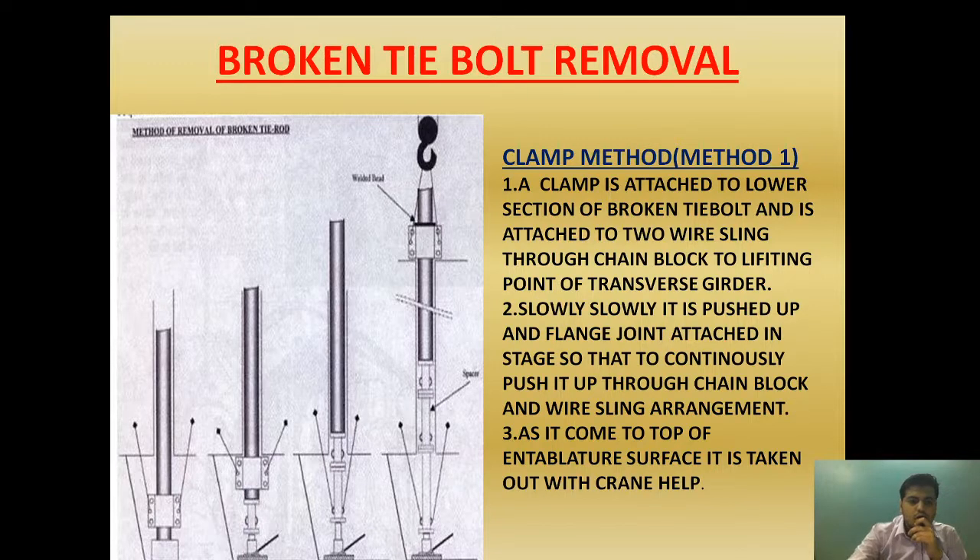We are first going to place a clamp attached to the lower section of the broken tie bolt. It is attached to the wire sling through a chain block, which is then attached to the lifting point of the transfer gutter. Lifting points are provided in the transfer gutter for the removal of the main bearing bottom shell. At that point, we are attaching the chain block, and through the chain block and wire sling, we are holding the clamp.